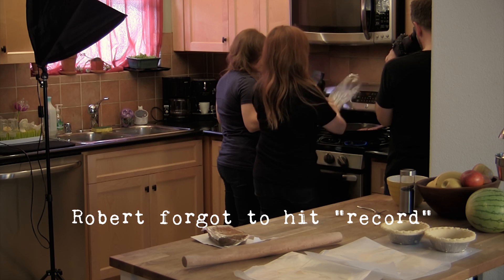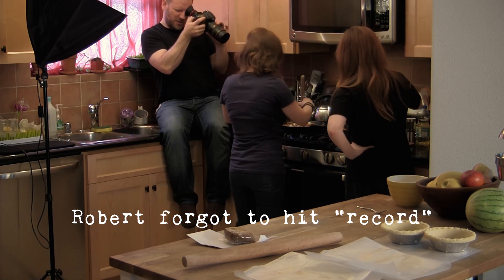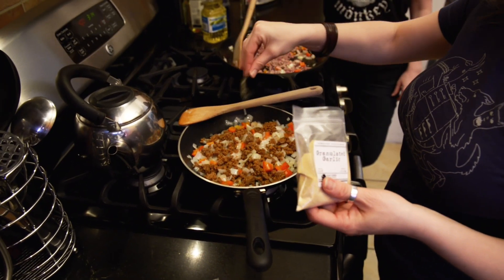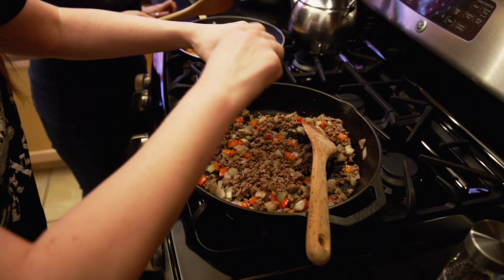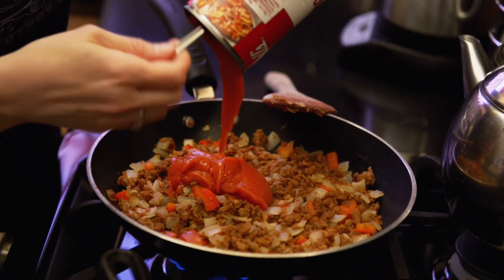Now we're gonna brown our ground beef with our onion and our red pepper. Look at all these delicious smells. I'm dating myself — this is from the 80s. And now we're gonna add our tomato soup and let that heat up. Tomato soup, man, it goes with everything.